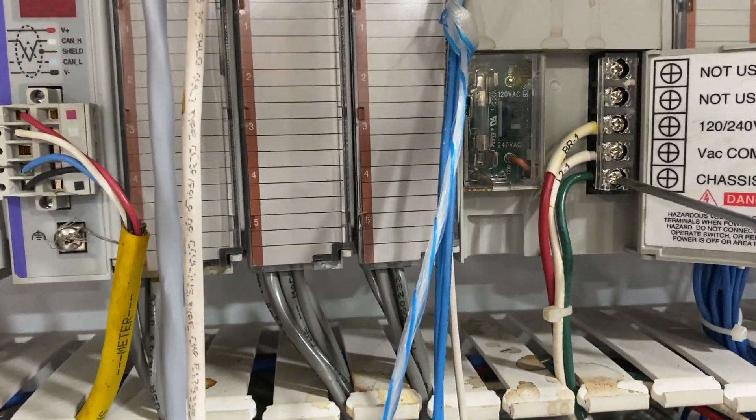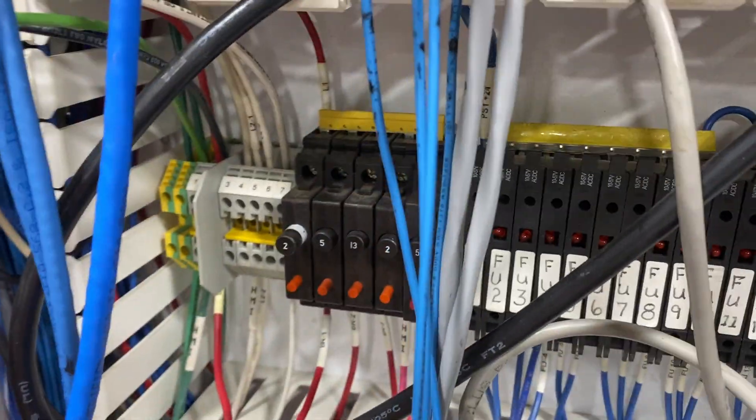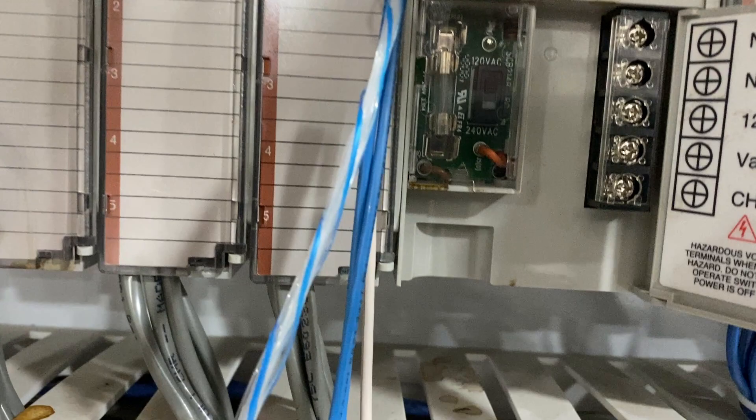So after we lose the power, the neutral line, and the ground, take it back off. After we disconnect the main fuse, just pour it here. The first thing you need to do, to make it quick and easy and avoid any downtime: